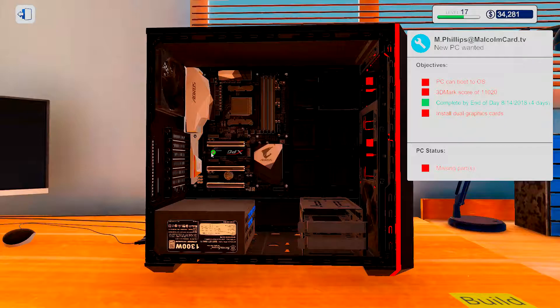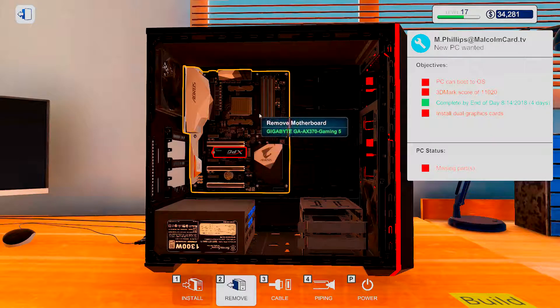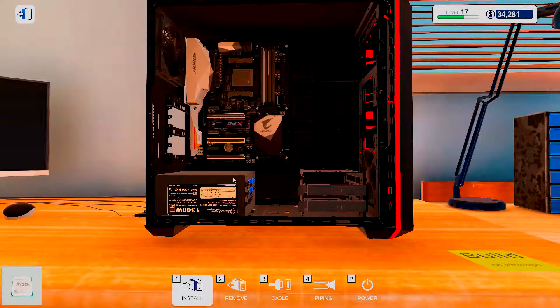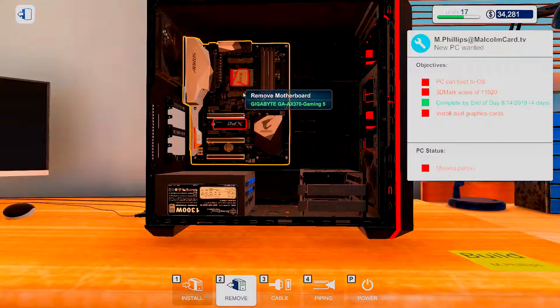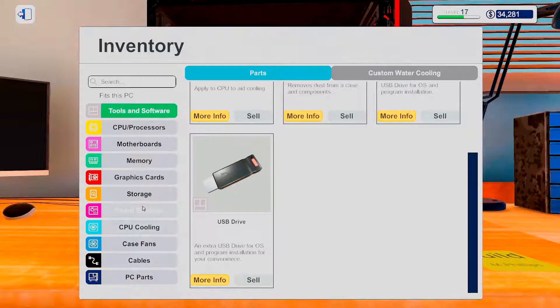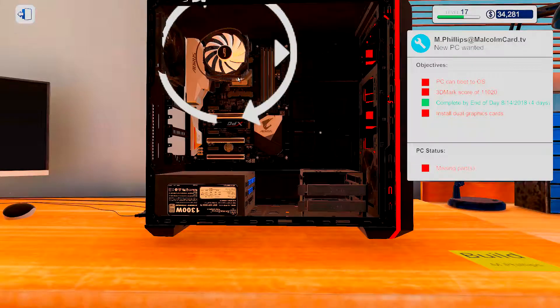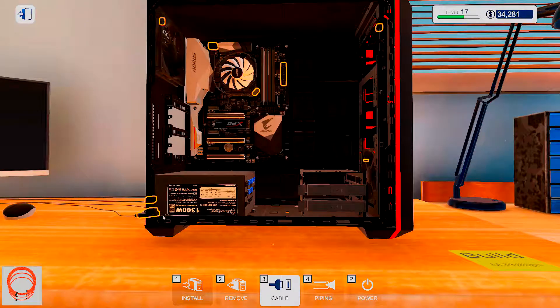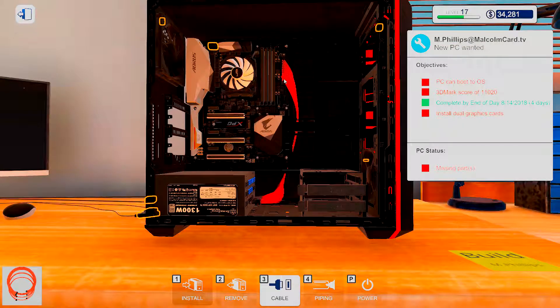A little bit of storage. Alright, and now the Ryzen 2700. It's always nice with new stuff. Let's put this cooler on it because we're cool like that, and we want those red cables. Oh yeah, that's the stuff.